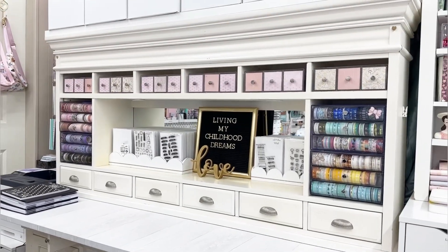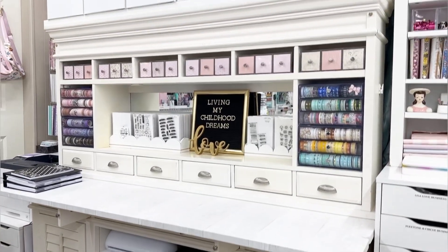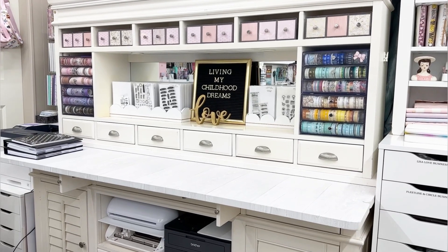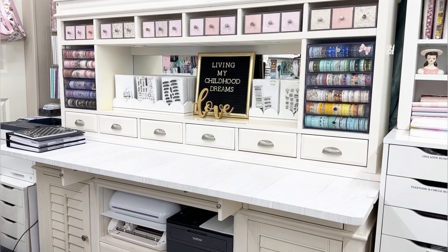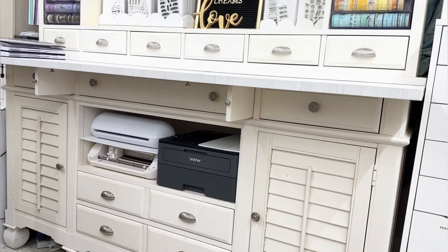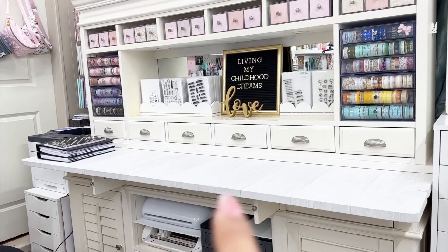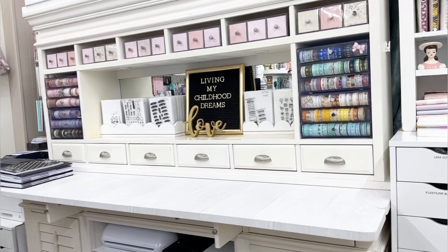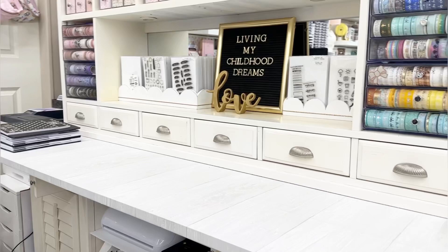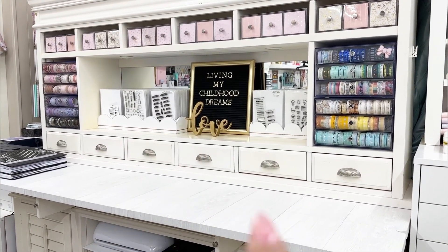I'll show you what this furniture is. It's a large piece with a hutch and then a buffet - I think it's intended for silverware in a dining room, but it's perfect for my craft room. I found it on Facebook Marketplace for really inexpensive and it works out super great. There are more drawers under there, full of storage, and it has this portion right here that flaps out to have more space. My planner desk is just right here behind me.